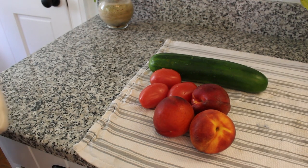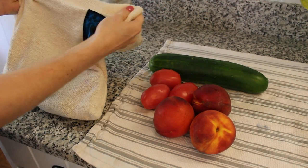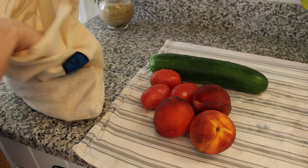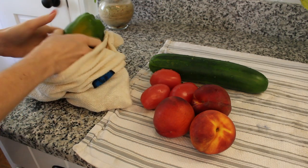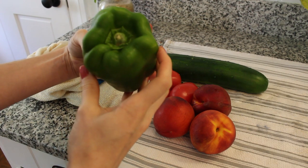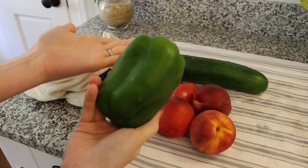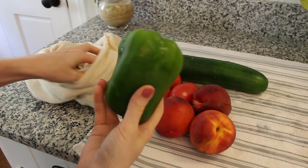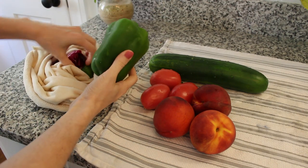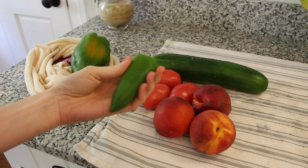Now that all my produce has been through a vinegar rinse and it's set out, we're going to store it in this amazing bag — it's called a veggie bag. I want to show you this produce that I'm taking out has been in there for over a week. This was last week's produce and it looks like I just got it from the grocery store. This bag has been amazing for extending the life of my produce and keeping it crisp. They promise crisp veggies for two weeks using this bag, and it is the only way that I store my produce to keep it fresh and crisp.